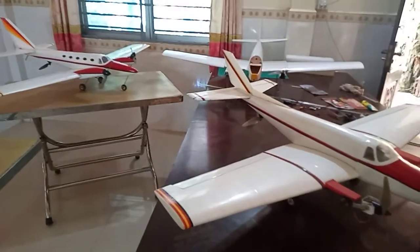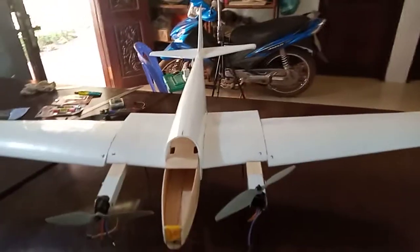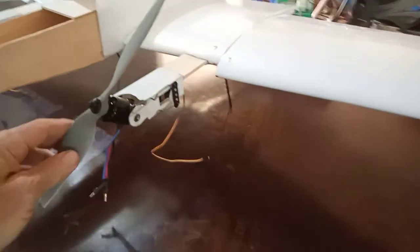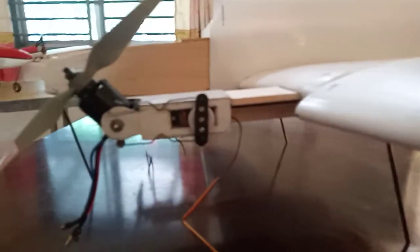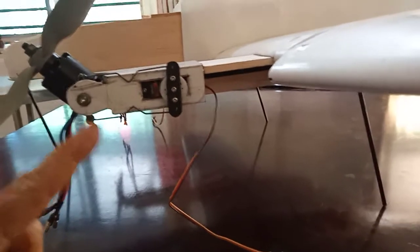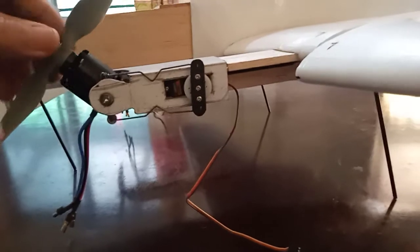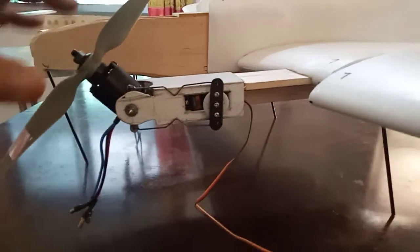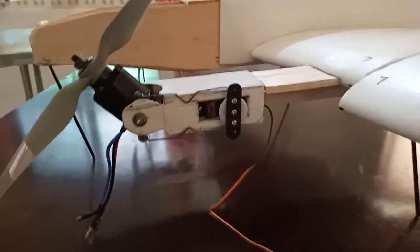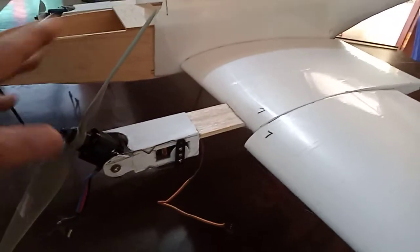I'll briefly show you the construction technique I use on most models. This model here is in the process of being constructed. There are many different ways to do the tilt mechanism — it's very simple. Basically at 45 degrees, the servo is perpendicular and so is the mechanism inside. I don't bother with ball joints as they just add extra weight. Make sure you've got good rigid linkages with no slop or play — you want very solid movement between the servo and the motor. If you've got play, you'll get cavitation, vibration, and it'll almost throw the motor off the model. Everything needs to be solid and rigid so the motors don't vibrate on the front.